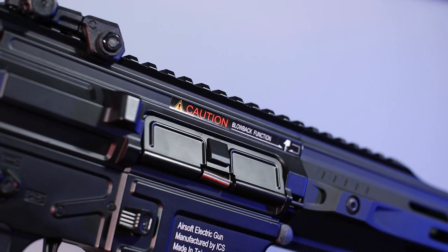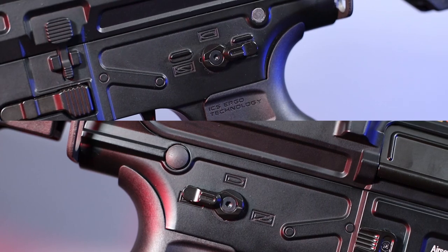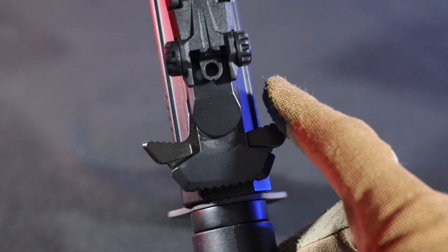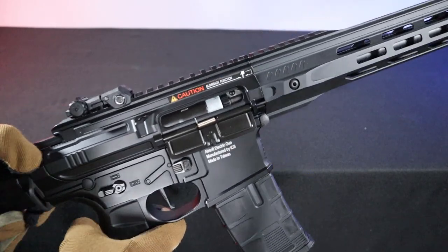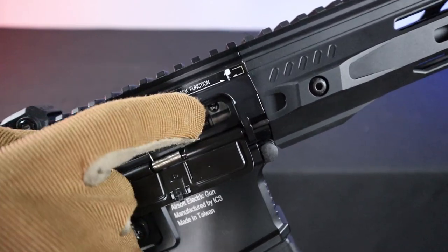On the other side, in addition to information about the manufacturer, we can also find a sticker above the shell ejector window warning us about the blowback system in operation. The replica is friendly for both right and left-handed users, thanks to both ambidextrous fire selector and magazine release. The charging handle is also ambidextrous. After pulling it back, the rotary-style hop-up chamber is accessible. Turning the knob down increases the power of the hop-up and turning it up decreases it.